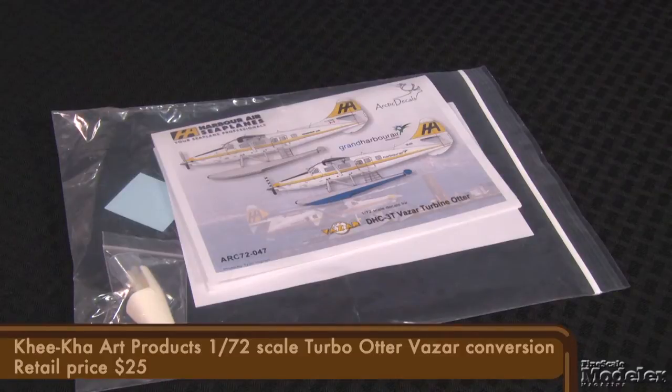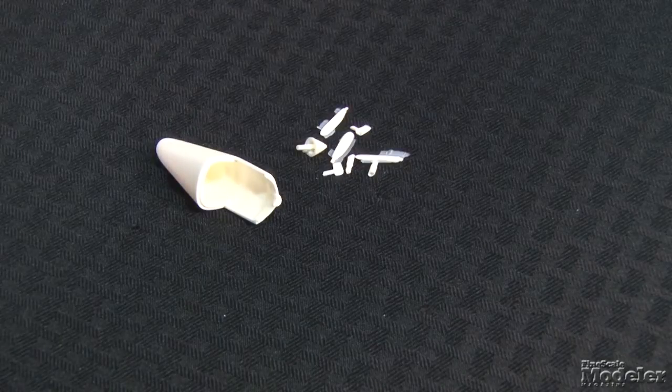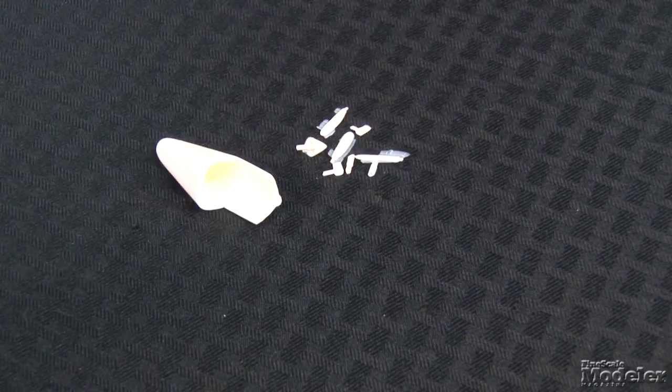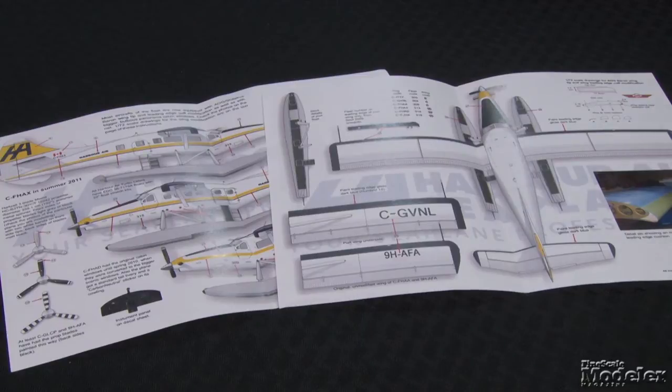Vacuum-formed kits are not for everyone. I've dabbled in the field, and these are some of the best I've seen, so I'm kind of tempted to give one a try. The third Kikaw item we have is a resin piece to convert Hobbycraft's 1-72-scale DHC-3 Otter to the Vazar turboprop-powered version. This set includes a big resin cowl and separate spinner, prop blades, scoops, and exhausts. The casting quality is nice, and teamed with the instructions should make for a relatively easy conversion. This set includes a sheet of decals for Harbor Air Turbo Otters with full-color instructions. There is even a guide to correcting some of the Hobbycraft kit's shape issues. Not for the faint of heart, perhaps, but airliner enthusiasts should rejoice at having these lesser known subjects available to them.